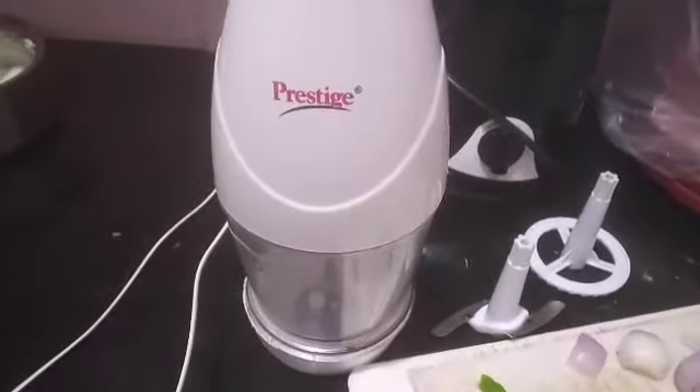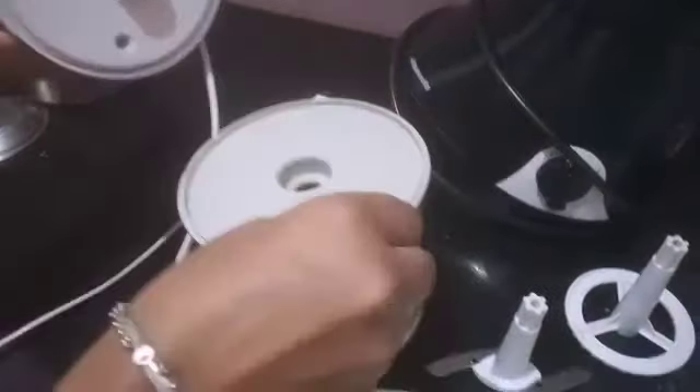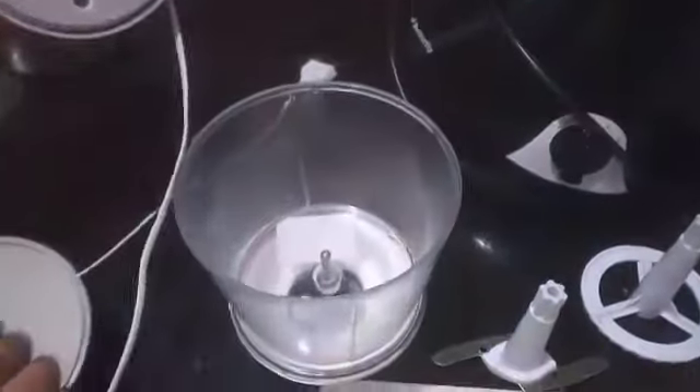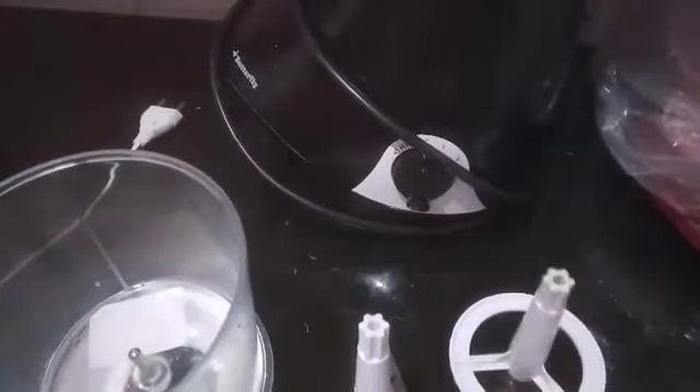It is very simple to use as well. First of all, let me show you how the chopper looks. This is the chopper here — it looks like this. We have one plate here and two parts, along with two blades. One blade is used to chop vegetables and the other is used to take the buttermilk from curds.